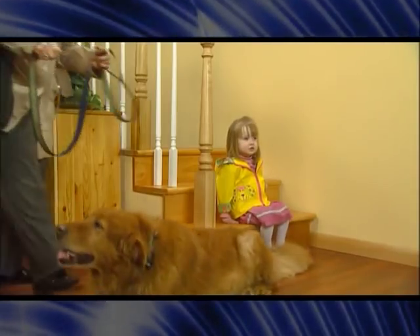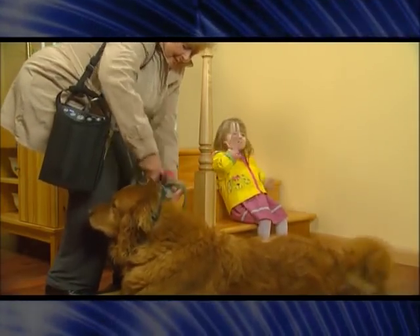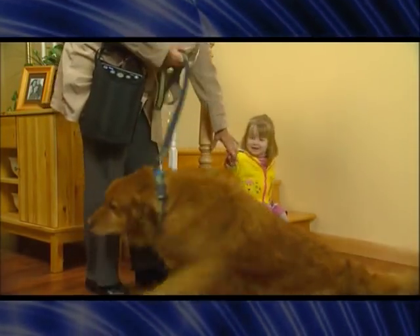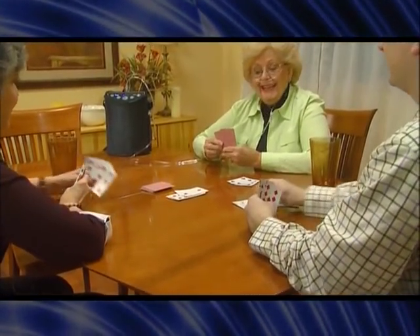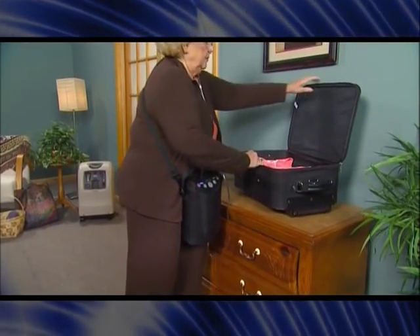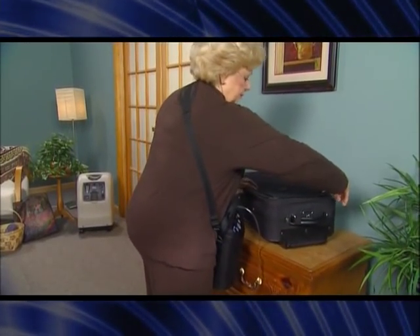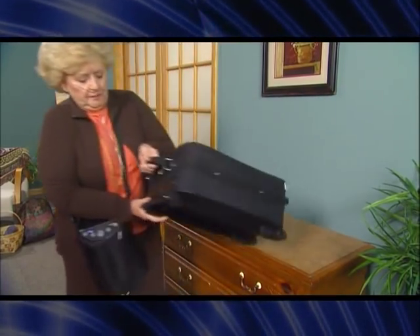Lighter and smaller than many purses, the XPO2 portable oxygen concentrator finally gives you the freedom to do the things you love with the people you love. Participate in the activities you want to, unencumbered by bulky oxygen units that limit your movement and the time you can spend away from home. Getting around with the XPO2 is easier than you ever dreamed. Go ahead — now you can make your dreams come true.